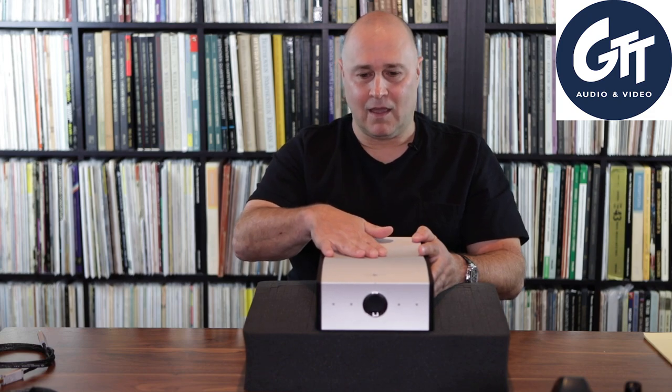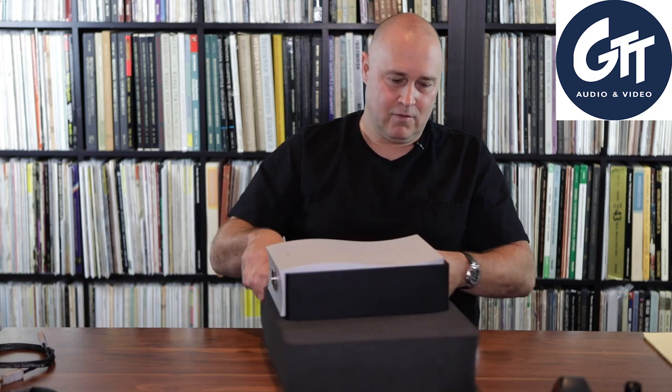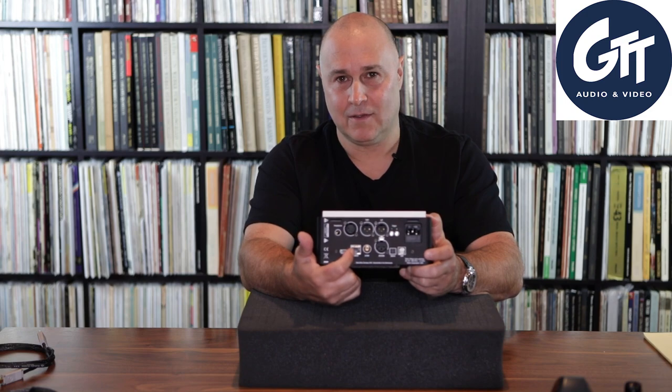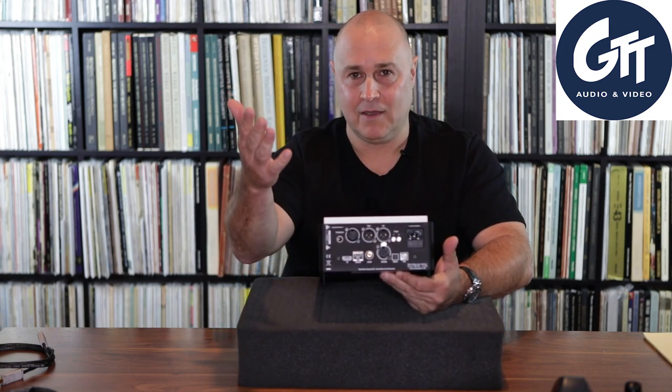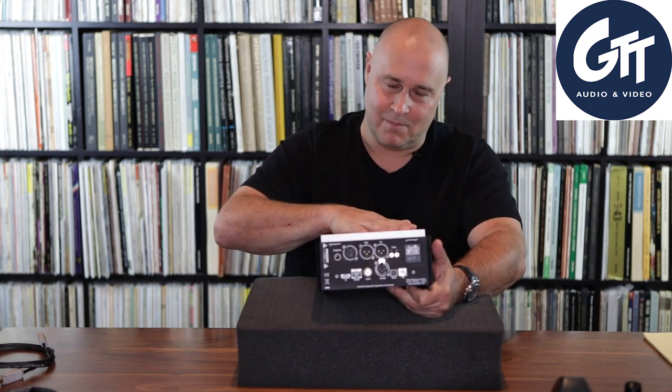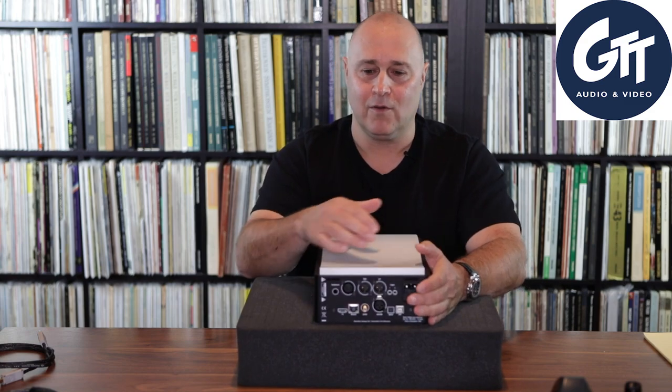What I might have confused you about in Episode 3 is that you need the Ares and all these other accessories. The Mola Mola has this Ethernet jack — that is a Roon endpoint. If you're running Roon on your network, take your Ethernet cable, connect it, and you're good to go. You can start streaming music and playing your files. The Mola Mola is Roon certified; in Roon you'll find it, access it, and you are good to go. This Roon endpoint is as good as any Roon endpoint I've ever heard in a built-in DAC.